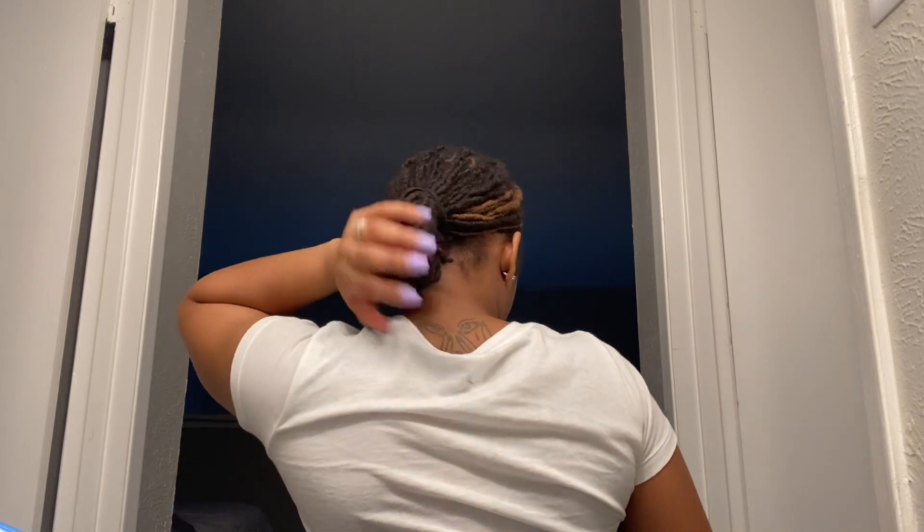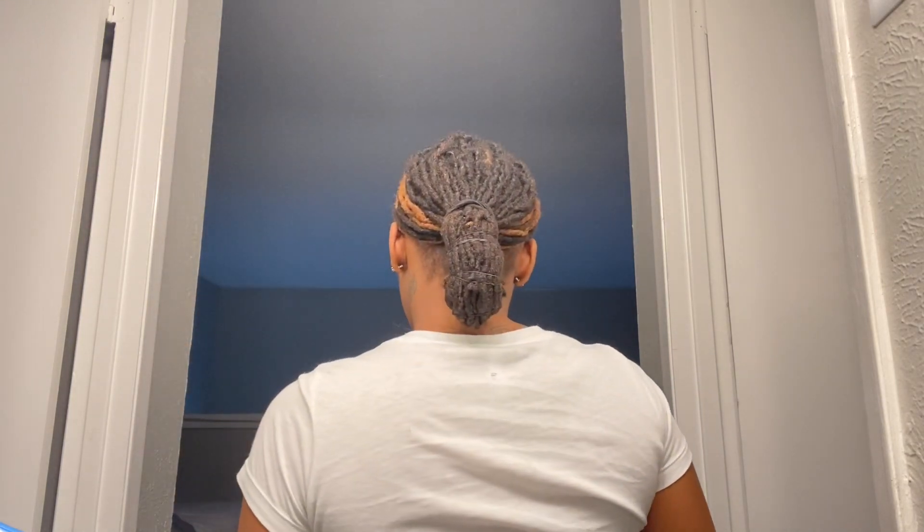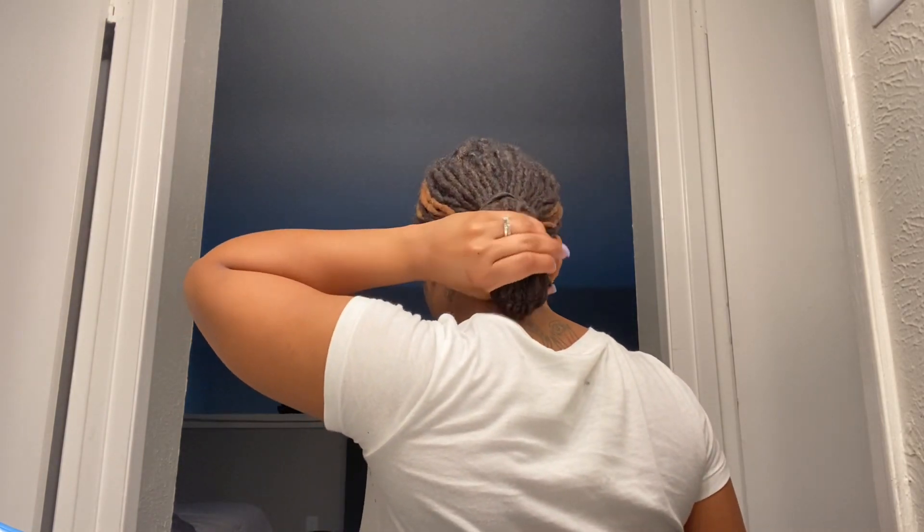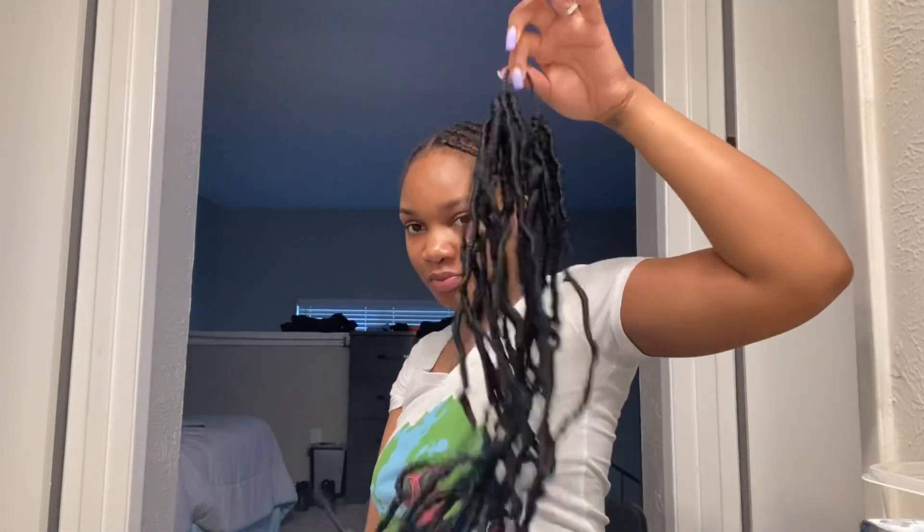This is my final result — still a bun, just a different kind, more of a skinny bun. This kind of worked for me. After I got my bun together I started making my little phony ponies, which is what I call them.